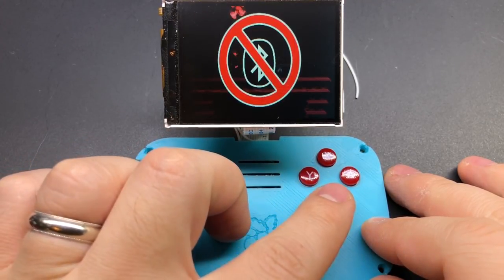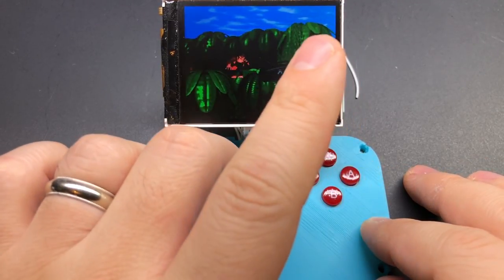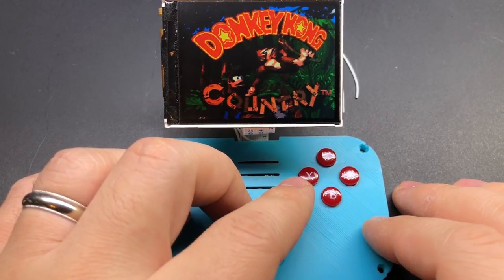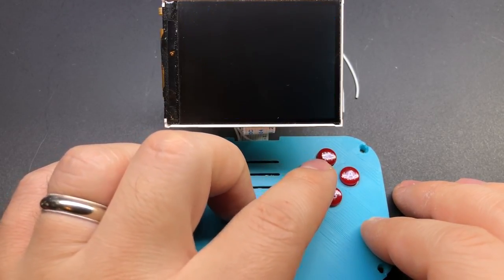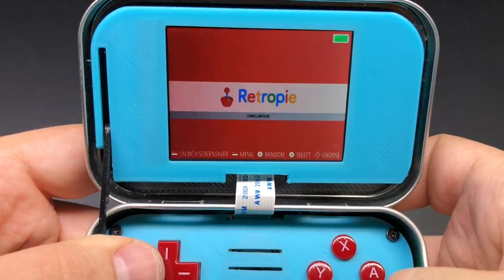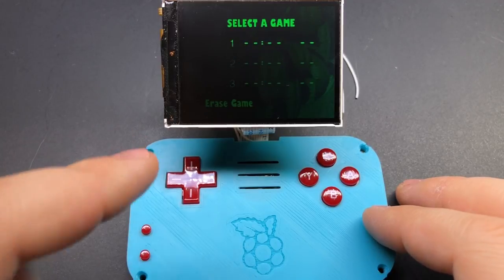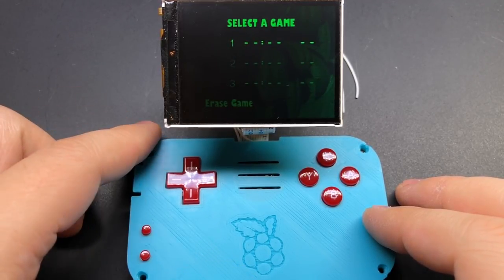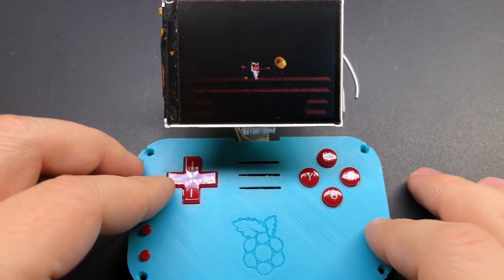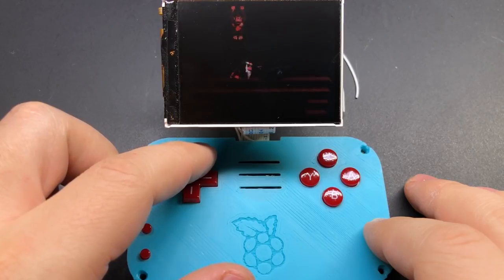If you hold the function button down and push the B button, it'll toggle Bluetooth. The A button will turn on and off the battery monitor icon in the top right. The X button is a shortcut for shutting down the system. If you press Y, it'll toggle Wi-Fi on and off. And if you hold down the function key and press the right shoulder button, that'll bring up a cheat sheet to show you what all the buttons do. Then one last feature that we haven't shown anybody yet: if you're using the latest IPS display with the wider viewing angles, holding the function button and pressing the up and down keys lets you control the brightness of the screen.